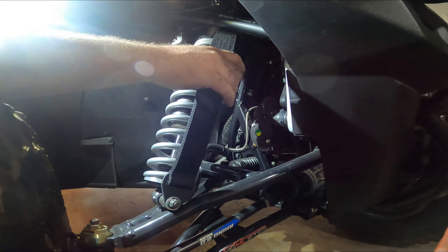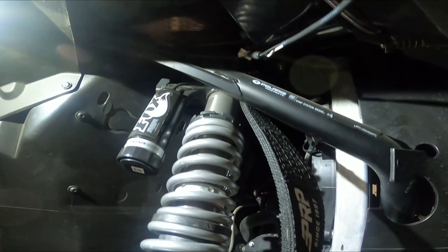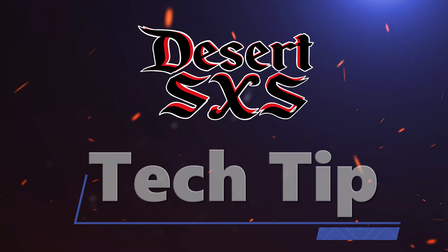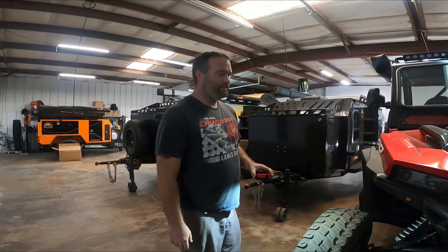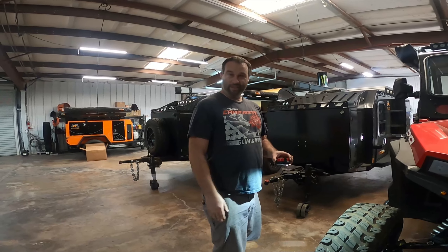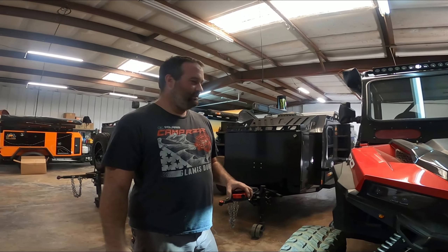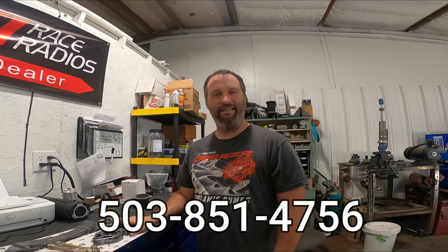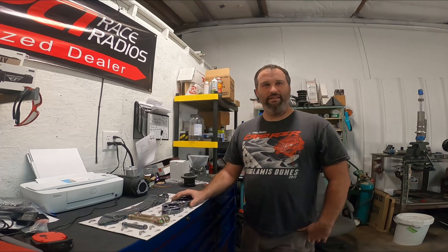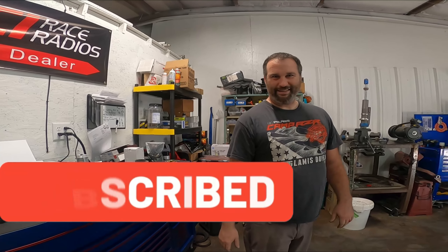We are at it again with Sean at Shepherd Motorsports. He is doing the overtime here on a Saturday morning. Keep an eye out for the new logo, guys, and phone number: 503-851-4756. If you haven't hit that subscribe button and you want to learn more about how to work on your machine or know who to talk to, Sean's your guy. Subscribe and learn some more, hit that like button — here we go.